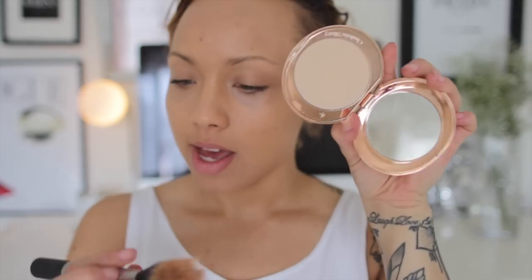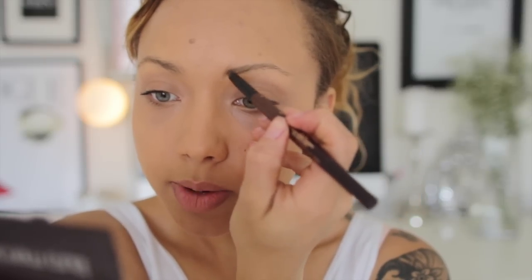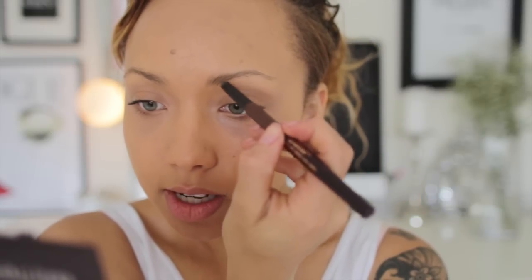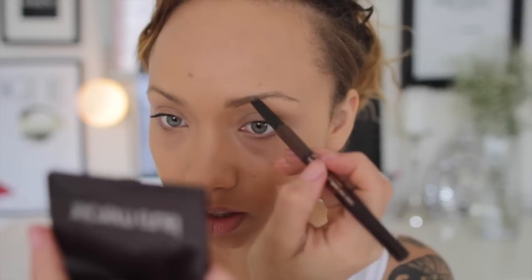Charlotte Tilbury airbrush flawless finish powder in number two medium, applied with the Real Techniques duo fiber face brush. Just a really light dusting, taking it down my T-zone and a little bit under the eye to set the concealer. For eyebrows I've been loving the Charlotte Tilbury brow lift — just starting at the front and doing upward strokes. I think slightly more rugged and natural brows will work really well with this look, so I'm not going to make them too heavy.